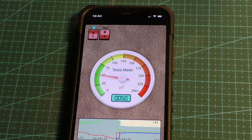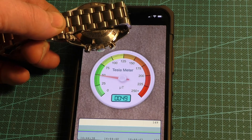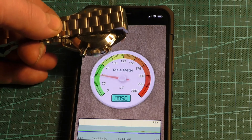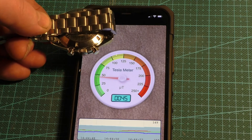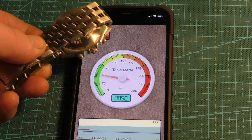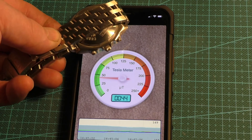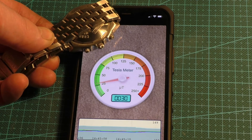If I get the Speedmaster and bring that close to it — about 5mm off the glass — there is a little bit of movement, not a great deal. So although the other app was showing magnetism, it's a very small amount. That one seems a little bit higher, but again it's 10 micro teslas at the most, which is probably a little bit more, nearly 20.